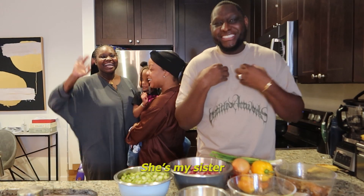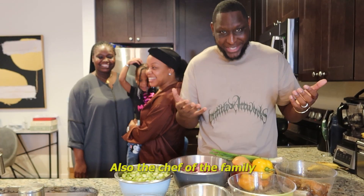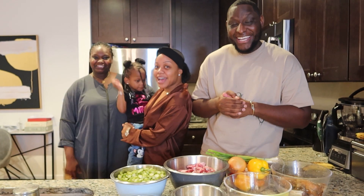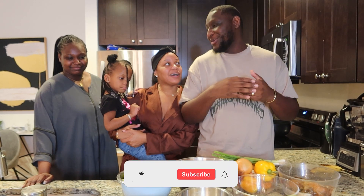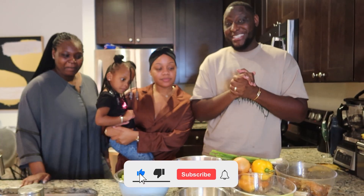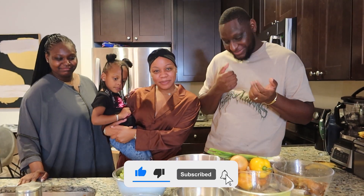This is your sister-in-law — she's my sister. Also, the chef of the family. Follow her on her Instagram at Chef Hawa. Her food is amazing. When we need her sometimes, she comes through — all the time, come through all the time. She's going to be teaching my lovely wife how to cook supakanja.